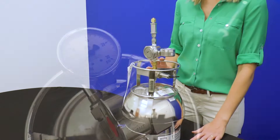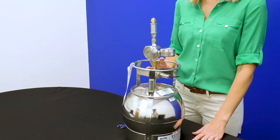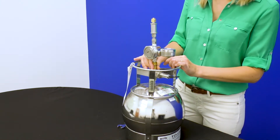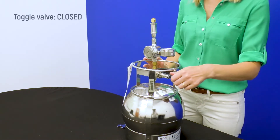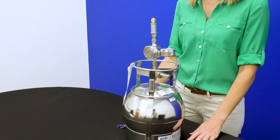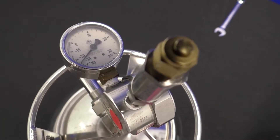If you hear hissing or see the gauge pressure dropping quickly, close the valve promptly and check fittings to ensure they are snug. Then flip the toggle valve or turn the rotary valve back to the closed position. With the brass cap secure and the valve closed, the flow controller should hold the vacuum as originally documented.